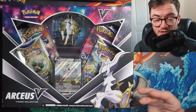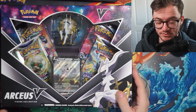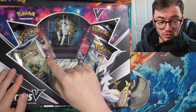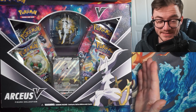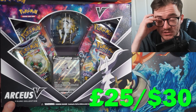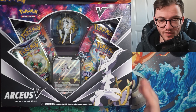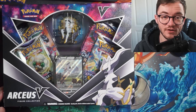Here we have it — the Arceus V Figure Collection box. This is a really great collection box. Not only do you get this really cool promo, but you also get a bunch of packs — there are Cosmic Eclipse packs in here — and you also get the figure itself. I picked up both of these for 25 pounds, which I think is an incredible deal right now.